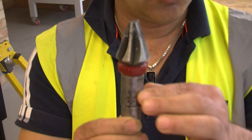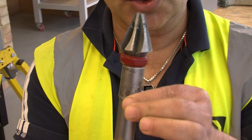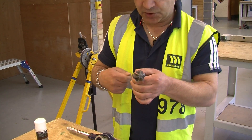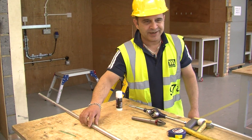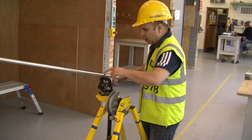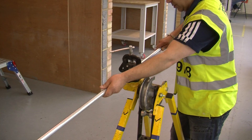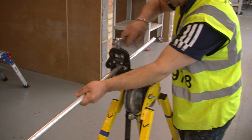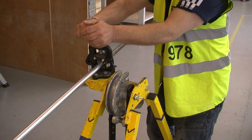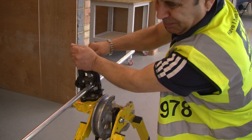Once you've cut your threads, this tool is called a reamer. It is used to deburr all the rough edges on the inside of the conduit so that we do not damage our cables when we pull them in. Now I'm going to show you how to thread steel conduit. Place it in the vice and have it as close as possible to the vice so that it does not jump around. Secure it so that the pipe does not turn.